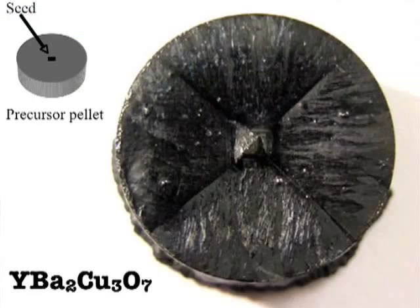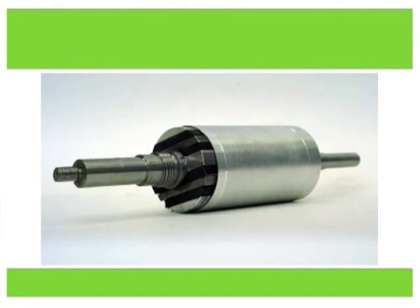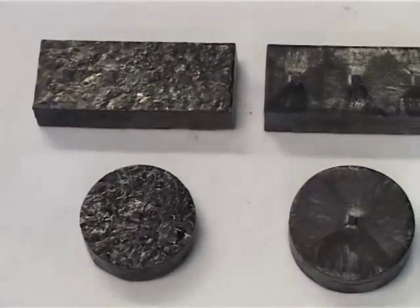For most bulk applications based on trapped magnetic field, it's necessary to have some specific conformal geometry. The hockey-puck geometry is useful for magnetic bearings, but most applications — for example motors and generators — require specialist geometry. That means either processing in complex geometry, which is difficult because the melt-processing technique follows the growth front, or using some method of multi-seeding in a specific geometry. With multi-seeding, however, you get grain boundaries, and you must be very careful where those grain boundaries occur.